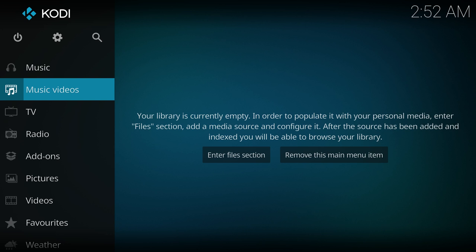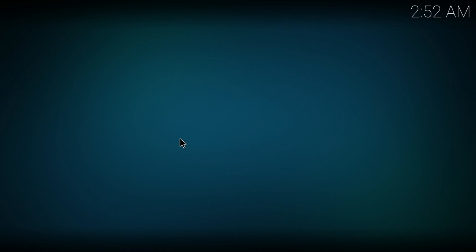It boots up fairly quick. I'll leave a link down below to where you can download this. You just have to flash it with Etcher or Win32 Disk Imager.